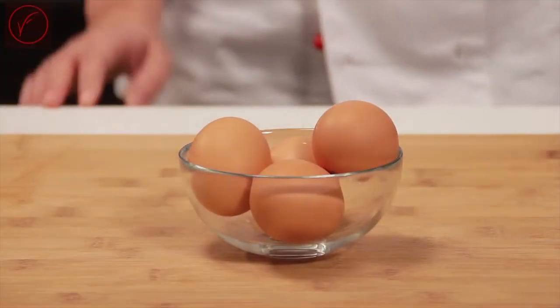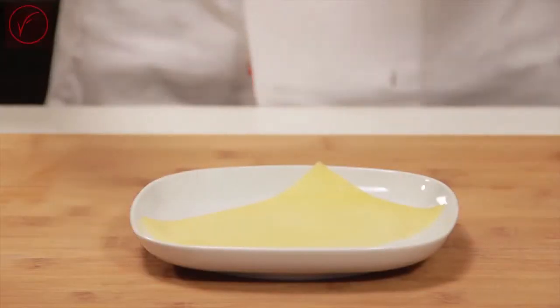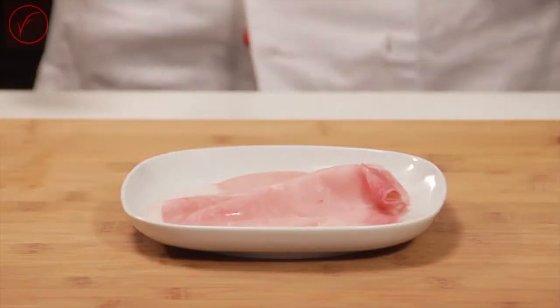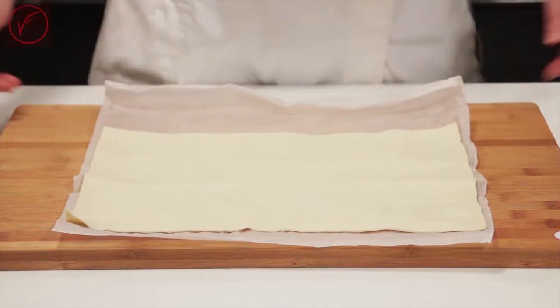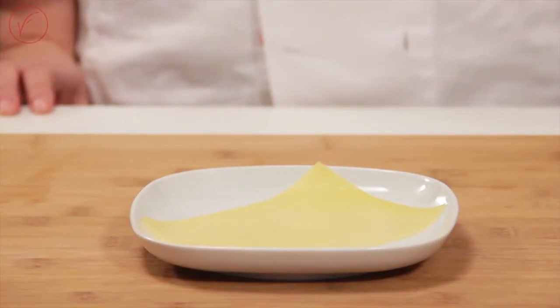For the omelette we will need 4 eggs, 1 third cup of Parmigiano Reggiano. To make the filling: 1 oz of smoked provolone cheese, 1 slice of ham. And for the tie: 1 puff pastry roll and 1 slice of cheddar cheese or other cheese of your choice.